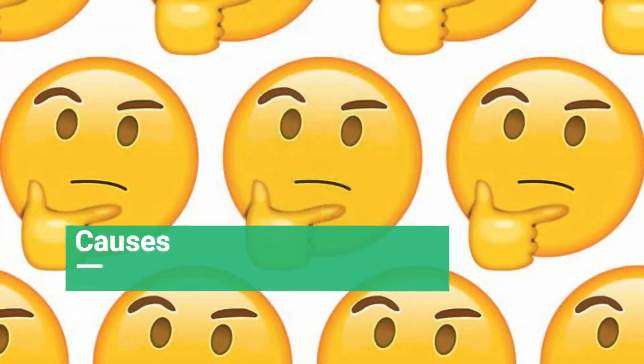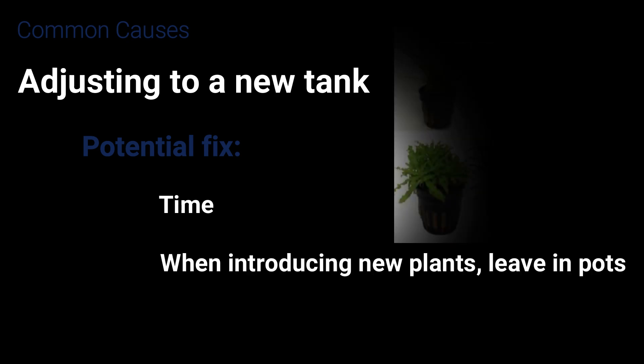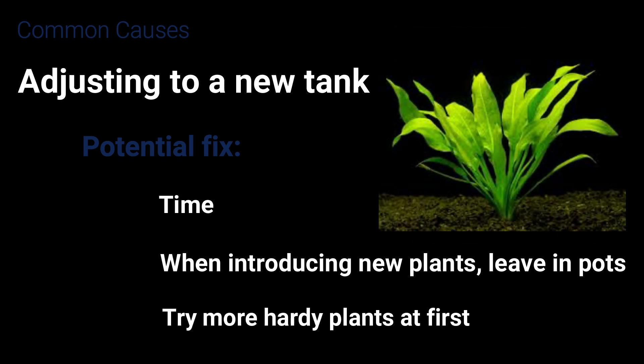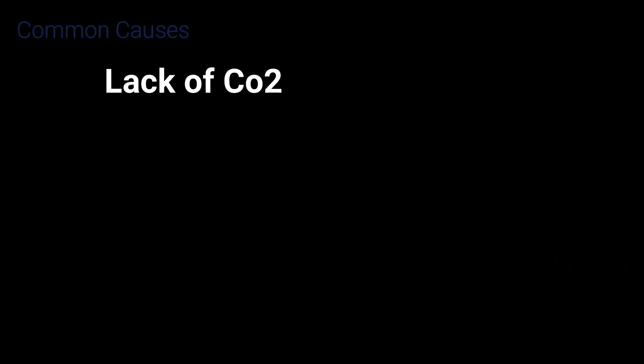The first and most common cause is plants adjusting to a new tank. The change in environment can affect them. You can just give them time and hope they'll recover. Another thing you can do is try leaving them in their pots to let them settle. Finally, try more hardy plants such as Anubias, Java ferns, and Amazon sword — they're more likely to survive if you're new to keeping plants.